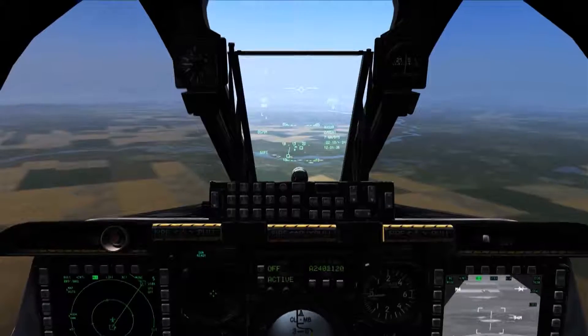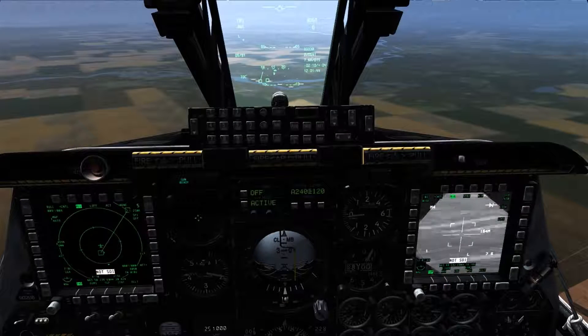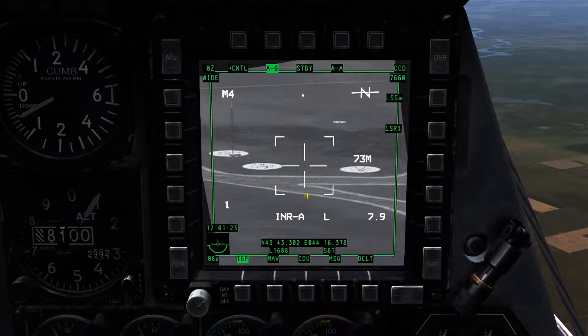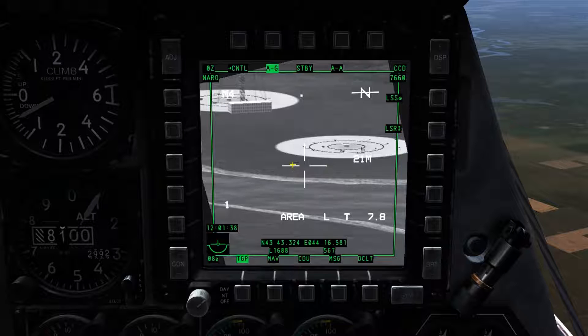Next, I'll use the HUD TDC to set a sensor point of interest and slave the TGP to that location using China hat forward long. Examining the center of the TGP display, we can see the crosshair just inside the FOV indicators. This indicates the line of sight the TGP is looking at, but also serves a second purpose as a sort of range finder — the legs will resize according to the FOV set. Just to the right of the right leg of the crosshair, we can see 21 meters is displayed, indicating that the leg is 21 meters wide. This can be used to estimate target length; in this case the piece of armor is about 7 meters long.